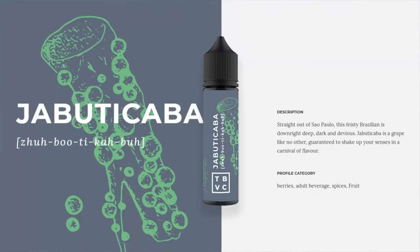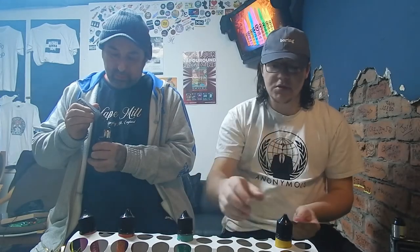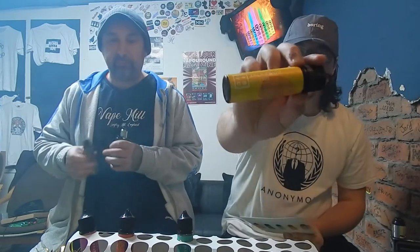The next one is Zabu Tikabu — I don't know how to pronounce it. The good thing about these flavours is they also come with pronunciations on the bottle. Kev's already dripped on. Straight out of São Paulo, this feisty Brazilian goes right down deep. Dark and devious, Jamebibuco is a grape like no other, guaranteed to shake up your senses in a carnival of flavours. Flavour profile is berries, adult beverage, spices, and fruit.